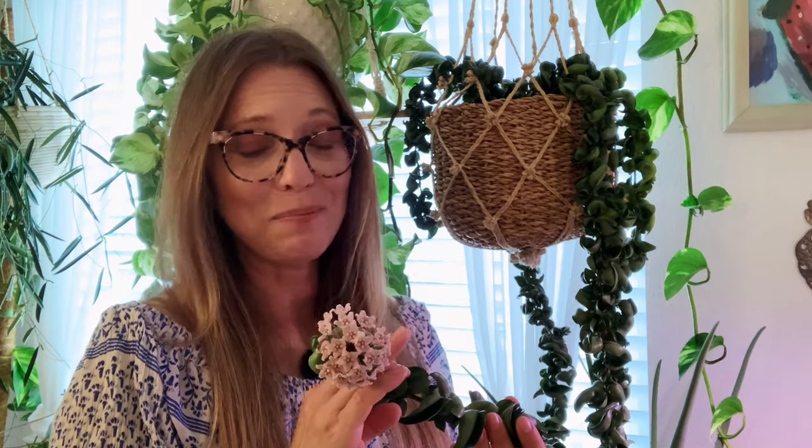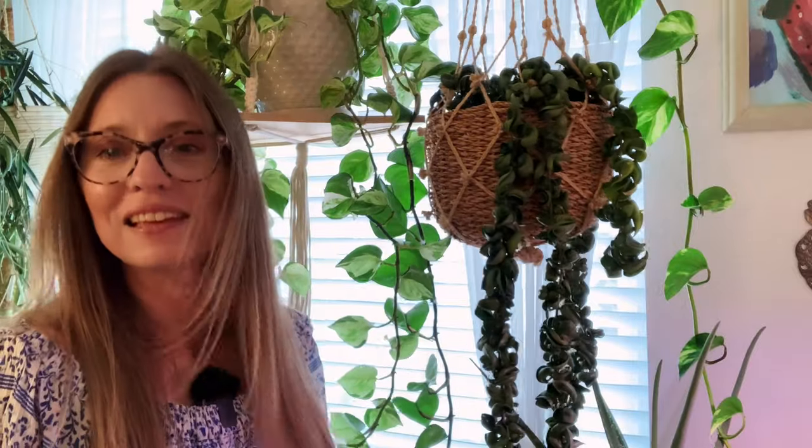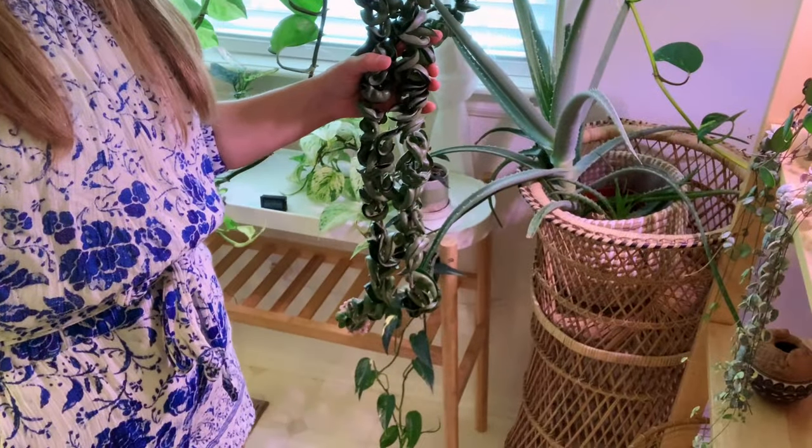For the scent — it doesn't really have a smell. There's no distinguishable scent; it's definitely not floral. I've had this plant for about two years and it was a slow grower. They're known to be slow growers. Just one day it decided to take off, and here we are with blooms all the way down here. Once it decides it's comfortable in your space, watch out — it's gonna really start growing for you. That's Hoya Carnosa Compacta.